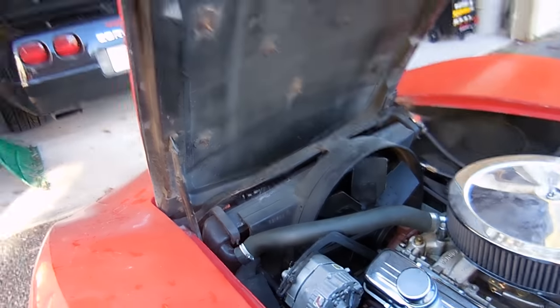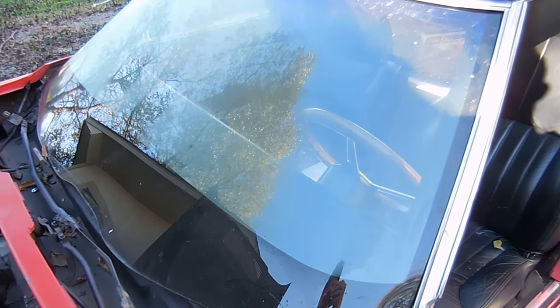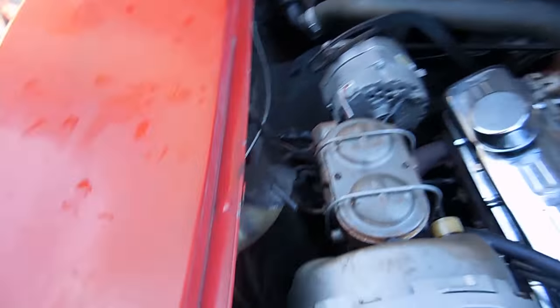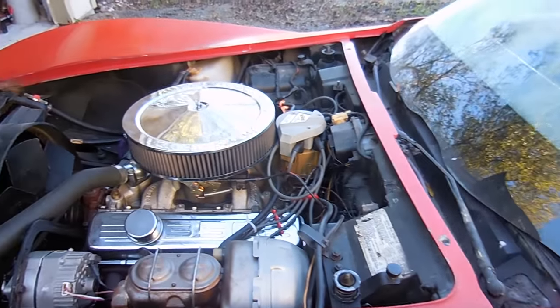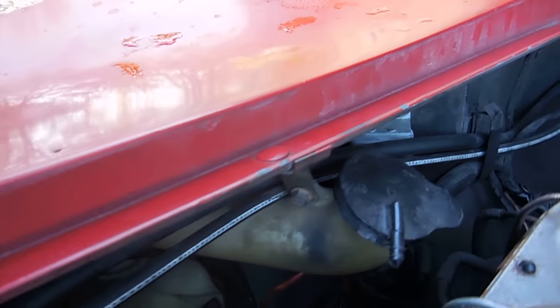Since we're not getting any power to the front horns and we know they'll make some kind of noise when they do get power, and the switch inside the column looks pretty good, I think the real problem is the horn relay right here. The scary part is somebody's messed with it before. The relay should have power at all times, and when you push on the steering column it sends a ground — there's a black wire that grounds the relay and then makes the horns work.